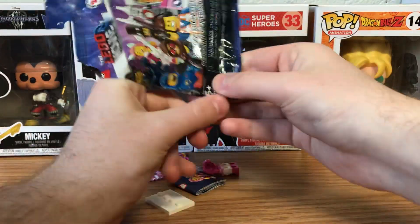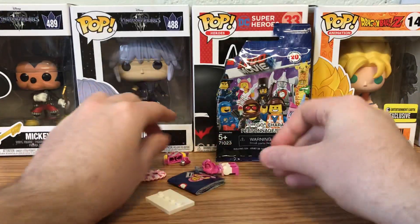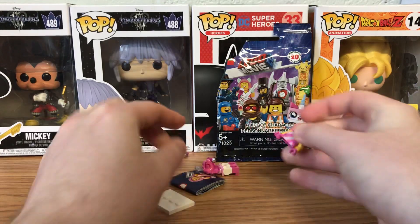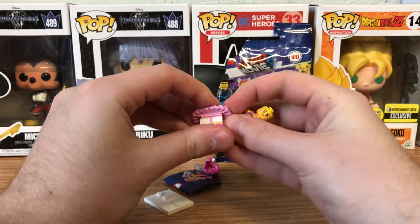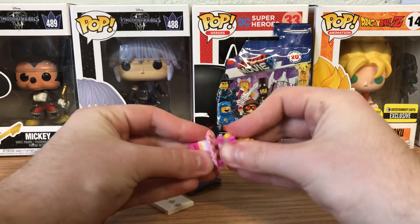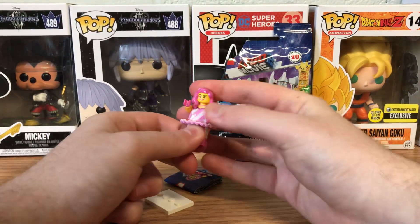I'm missing one thing. Alright, sweet. So we got another person right here — I have no idea who she is. Well, let's just put her together real quick. There we go. Ooh, I do love this hair piece though.